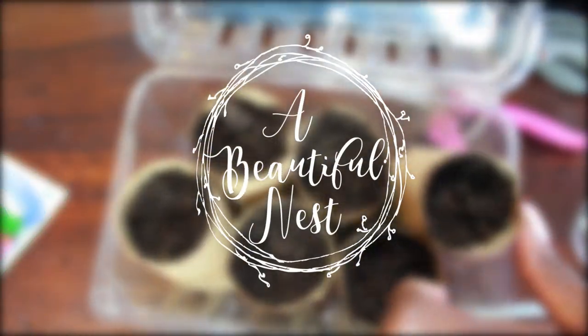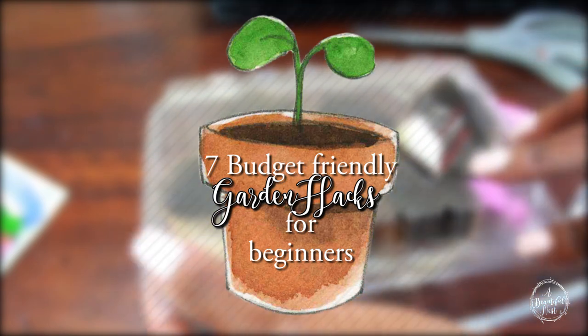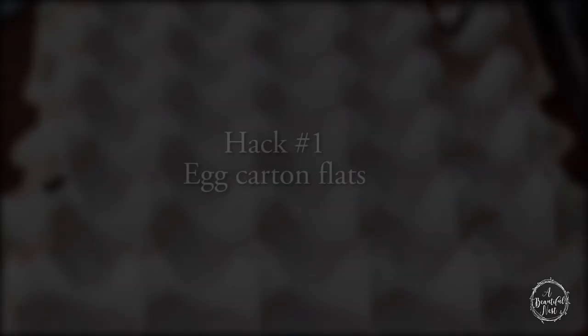Welcome back to Beautiful Nest TV guys. I hope you all are blessed and doing well. Today we're going to be sharing 7 budget friendly garden hacks for beginners. Let's jump into it.